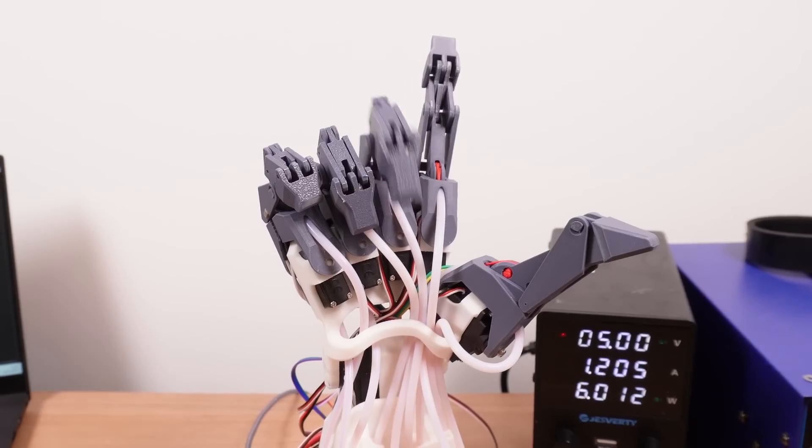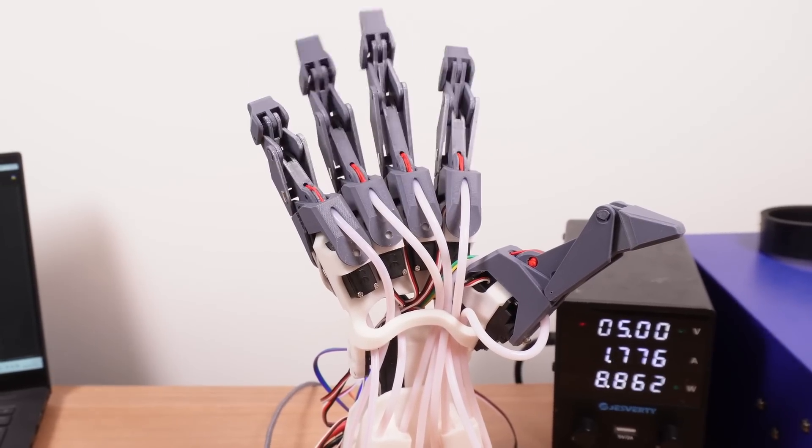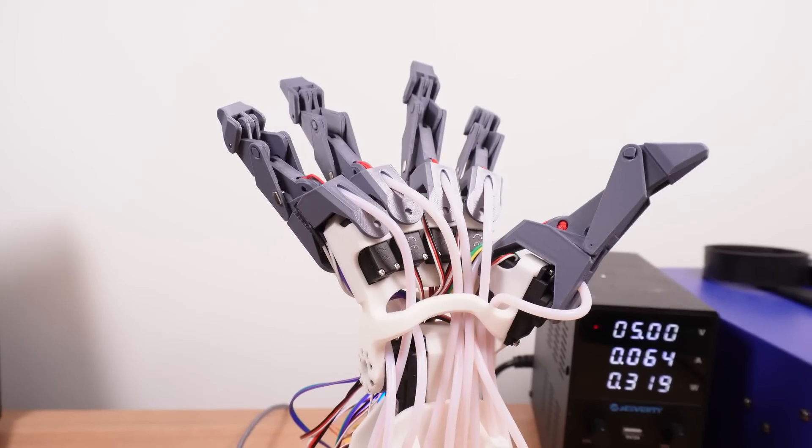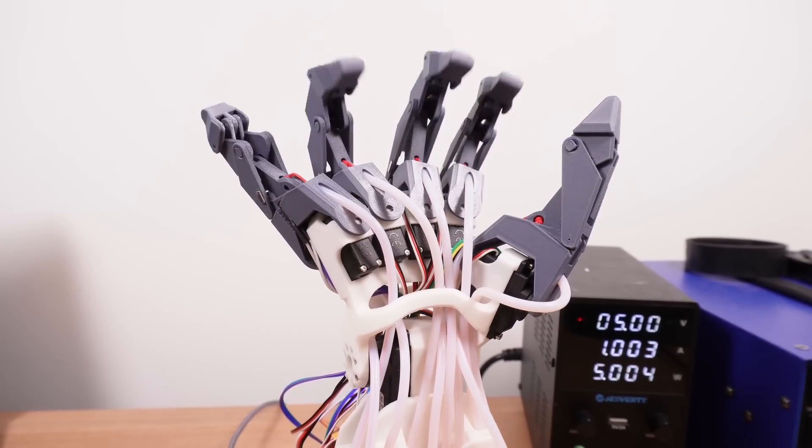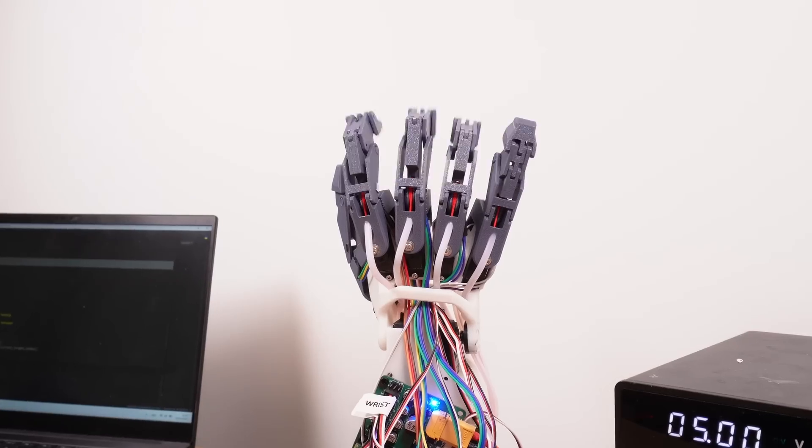So now I'm building the control logic. The first step has to be to home the fingers because at startup they have no point of reference as to where they are, so firstly each one moves to zero and gets its bearings. There's a pretty big issue that the thumb seems to be too long to home itself in some positions, so the first step is for the thumb to home itself and then get out of the way to allow the rest of the fingers to home themselves. I then have a script which estimates each finger's position based on how much time has elapsed since it last updated, with updates running every couple of milliseconds.